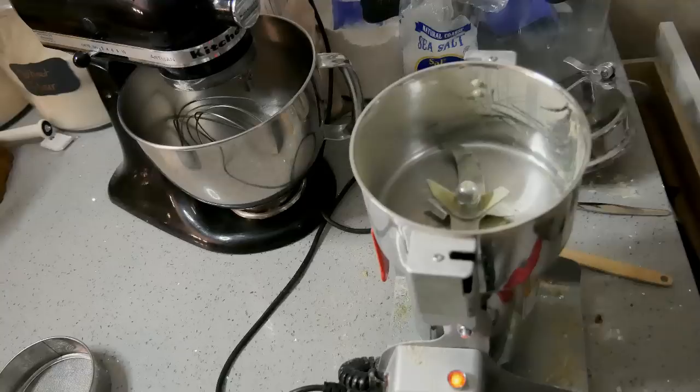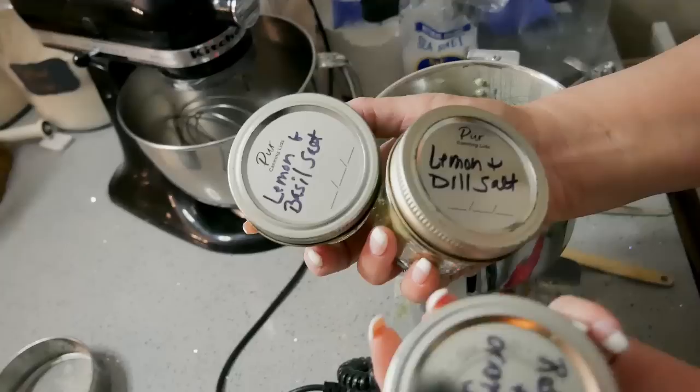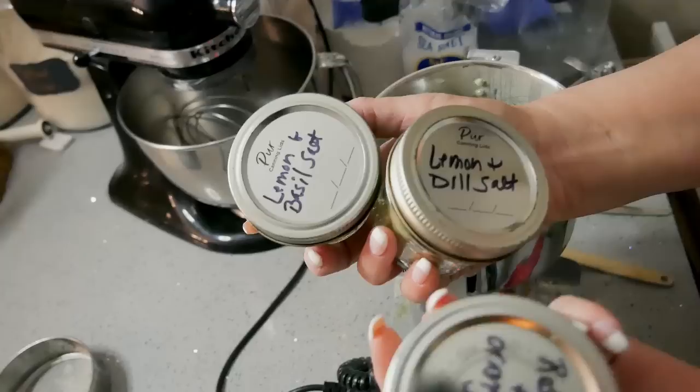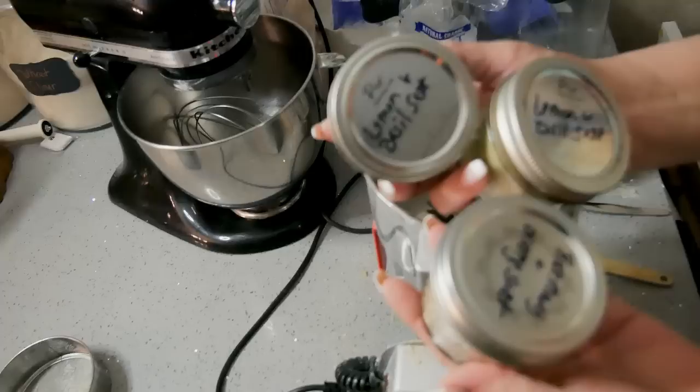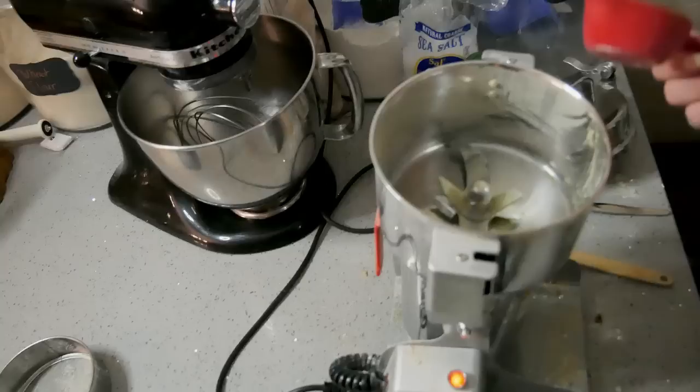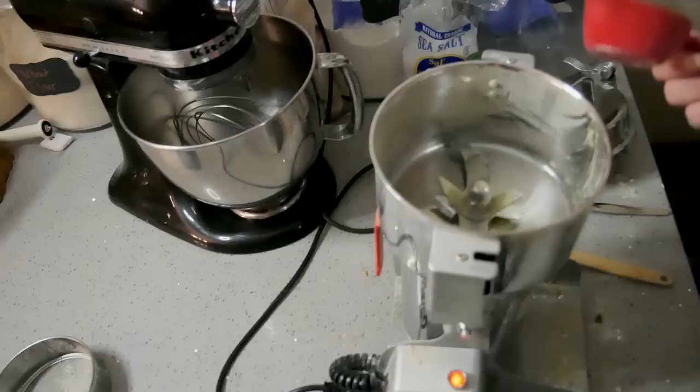For all of the herb salts, there are so many different combinations you can make. I'm not going to go through every one of them because there are certain things I like and certain things I don't. But you can definitely make whatever it is you like. You can just use salt that's already coarsely ground — you don't even need a grinder, just mix it together. They can be completely coarse; if it's already small like dried dill you don't really have to put it through a grinder.